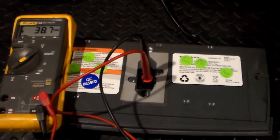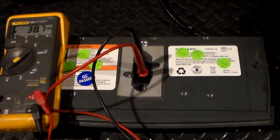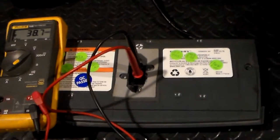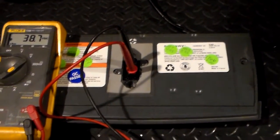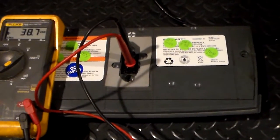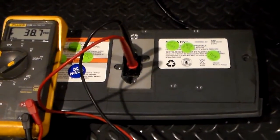Some meters you have to turn to 20 volts, 50 volts, 200 volts. When you have to set a range like that, you don't necessarily get quite as accurate of a reading, so that's important to know. But what matters most is that you remember the numbers you read, because after we charge the battery, we're going to be looking for higher numbers.